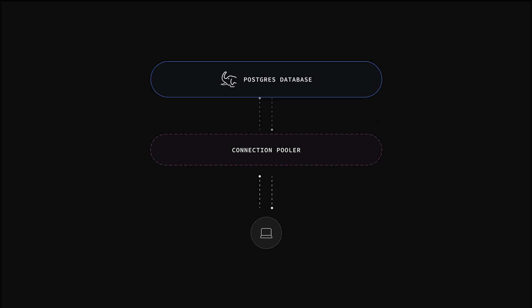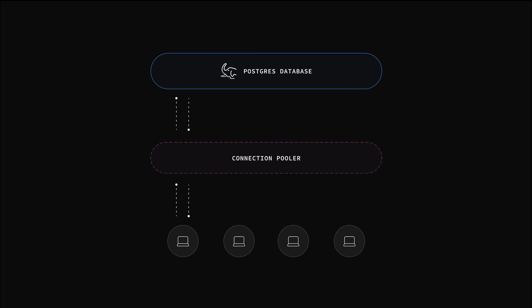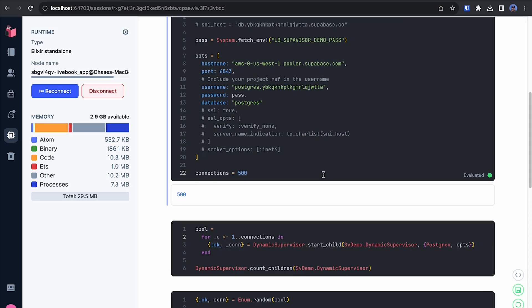The problem is the database doesn't have 500 connections available to respond to all of these clients. So a connection pooler can be used to sit in between those requests coming from the client and the Postgres database. It establishes some connections to the database and then evenly distributes those client requests across the available connections. This means there's no connection overhead for the serverless functions — the database connection has already been made between the connection pooler and Postgres. And when the serverless function is finished and shuts down, that connection can immediately be used by another request.